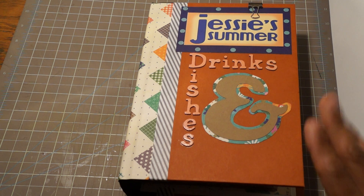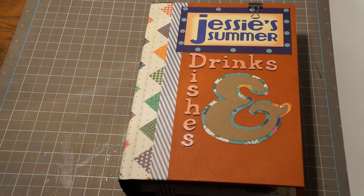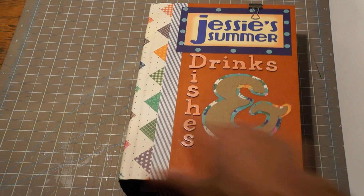This is one that I made. It's a commission for a co-worker. Her friend's birthday was coming and she wanted a recipe book, a place to put drinks, but also to put pictures of their summer activities. So I decided to do this — it is Jesse's Summer Drinks and Dishes.